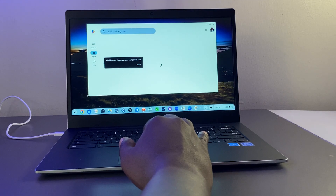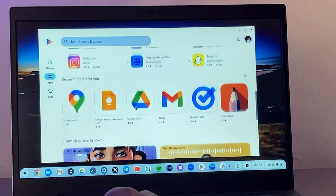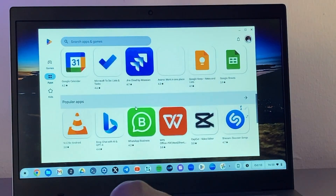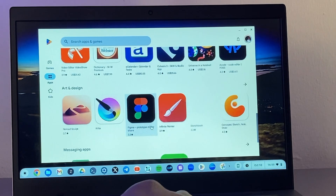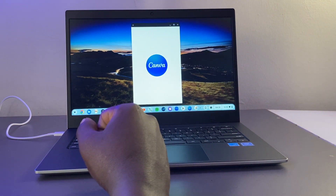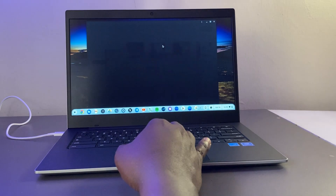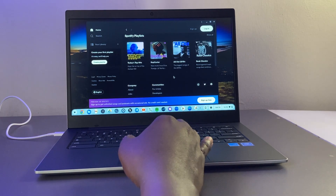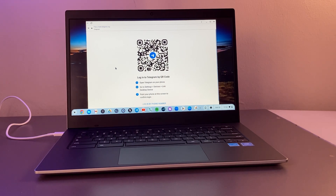The Google Play Store is where you download apps for your Chromebook — it's the same Play Store from your Android phone or tablet, giving you access to over a million Android apps. However, not all apps are customized for Chromebook since they're designed for small smartphone screens. Some apps like Spotify and various Google products are well-optimized for the bigger screen. I have Canva, Spotify, Telegram, and others already installed.